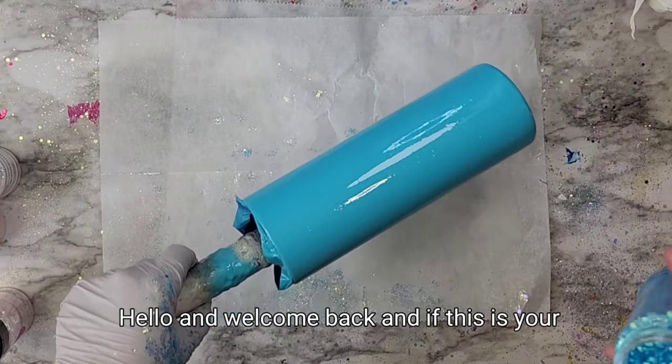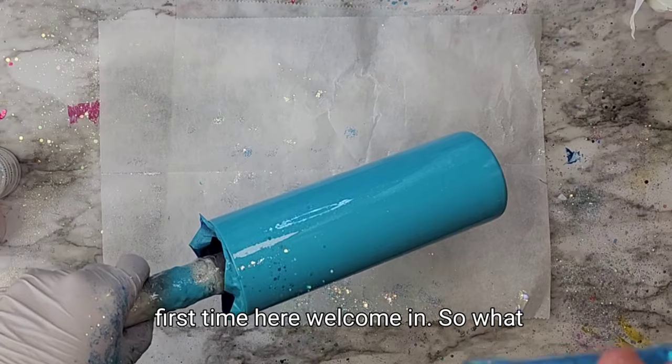Hello and welcome back, and if this is your first time here, welcome in.